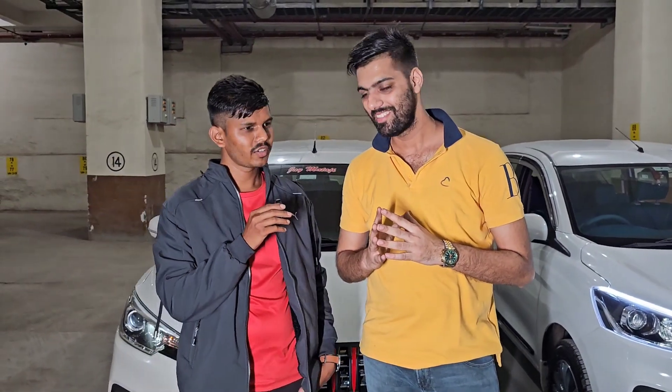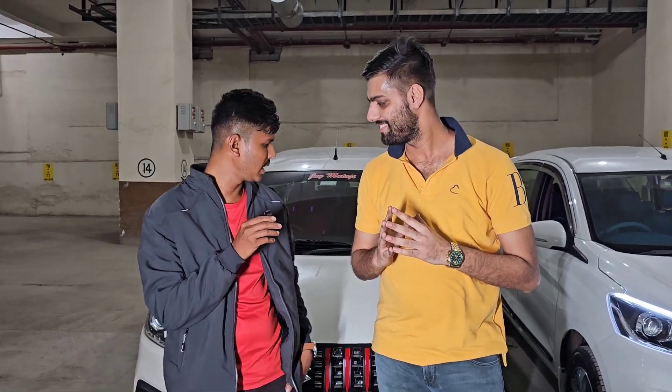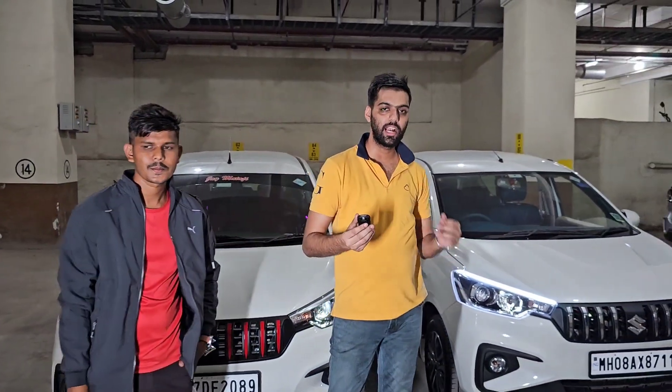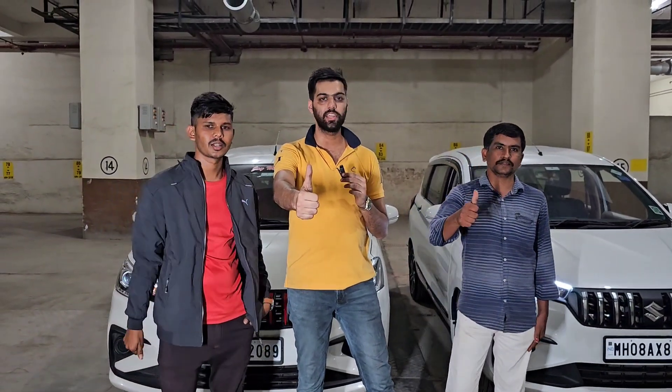I was watching this channel's video from 2 years ago, and I waited for 2 years while making my car. You can see it was a very good car — it was a good car. Thank you sir. You can see all the cars in cross-edition. Definitely like, comment, and subscribe. Drive safely and thank you.